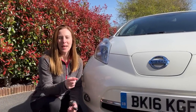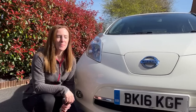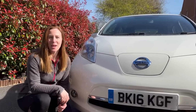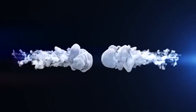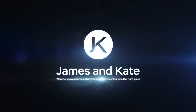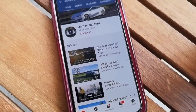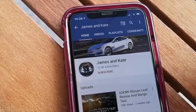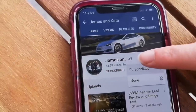Hello and welcome to another episode. This is the 2016 Nissan Leaf that we collected from auction. It needs a service so today I'm going to show you exactly what we do. Please remember to check out our other videos and to click on the subscribe button and tap on the bell icon so you get notifications each time we upload another video.